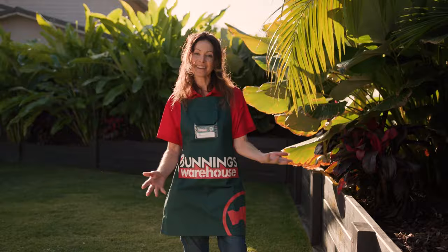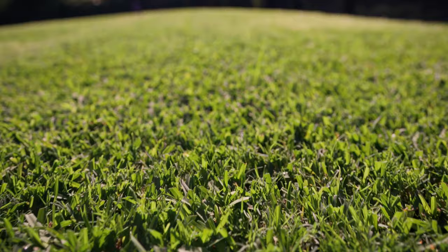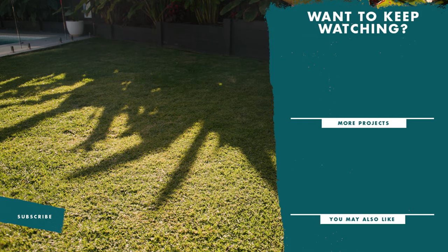And there you have it — everything you need to know to care for your lawn in spring, no matter where you're located or what type of lawn you have. If you enjoyed this video, don't forget to like and subscribe for more tips and tricks.